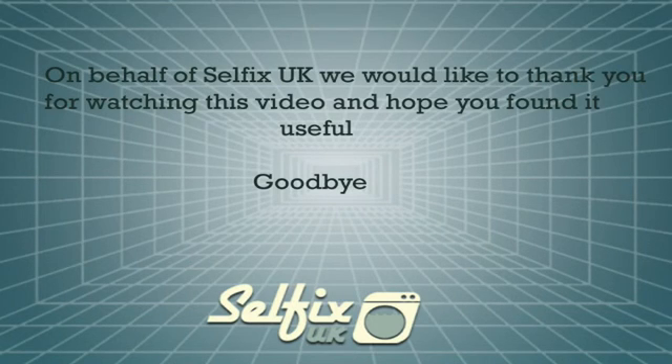On behalf of Selfix UK we'd like to thank you for watching this video and hope you found it useful. Goodbye.